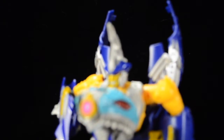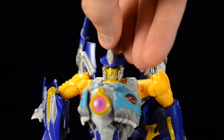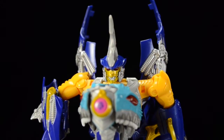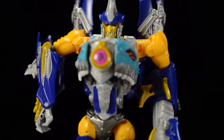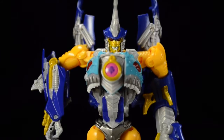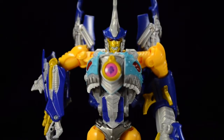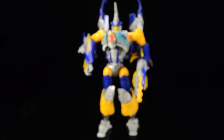Let's get a close-up of his face here. He's got a really cool head sculpt — really detailed, really awesome. And I just love the colors of this guy in general. I love the little pink Predacon logo on his chest. The blues and the yellows are really doing it for me.